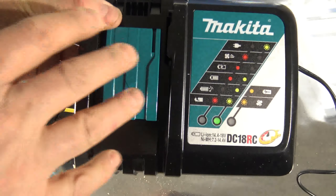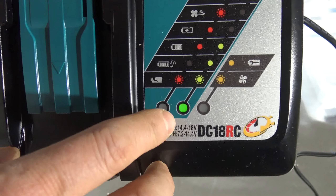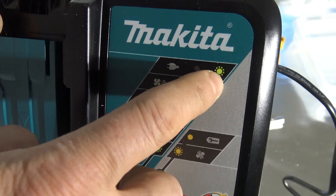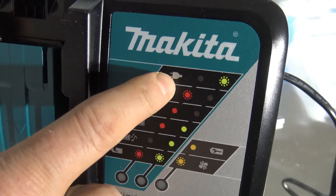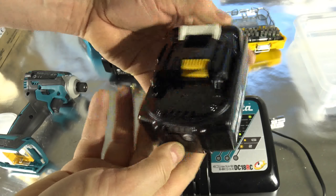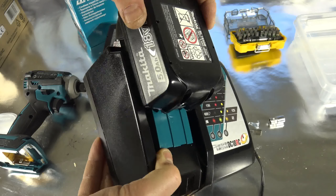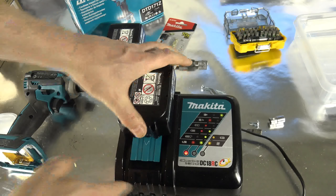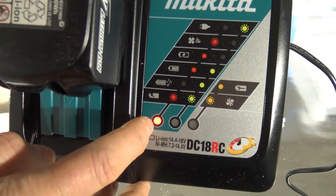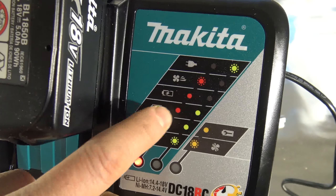The charger looks like that, and there are different types of chargers. This is the basic one-battery charger. This light means it is ready. When it blinks, it means that it is connected to electricity and ready for charging. Then when I take this empty battery, I need to rotate it upside down. There is an arrow, and it goes in really easily and smoothly. When the battery starts to charge, the light goes to that area and there is a red light — that means the battery is not ready and it is charging.